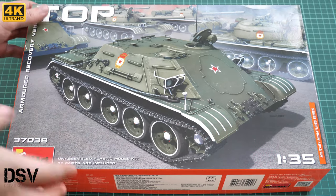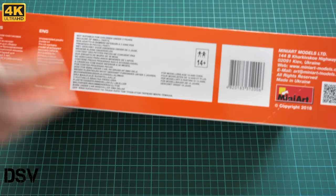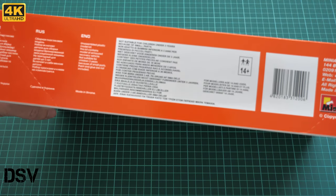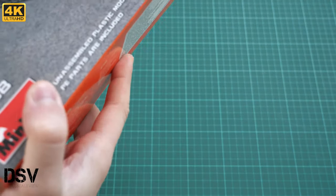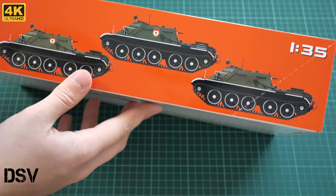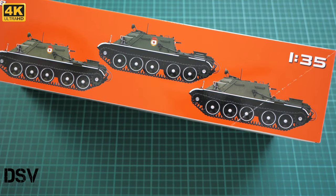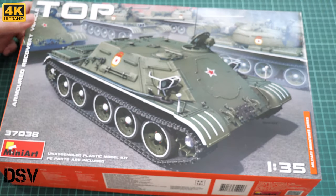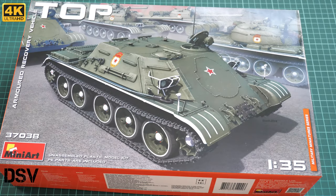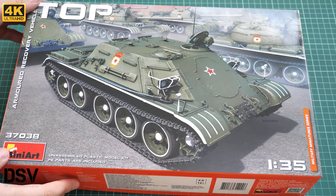The box is quite typical for Miniart — it is also quite heavy. On the side we have some information about the kit, but there is no parts count, so I'm not sure how many parts are inside. From the other side you can see several marking options included in this kit, though I'm quite sure there will be more, because Miniart usually includes more than three marking options.